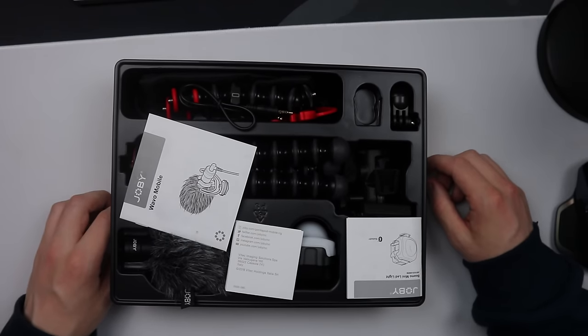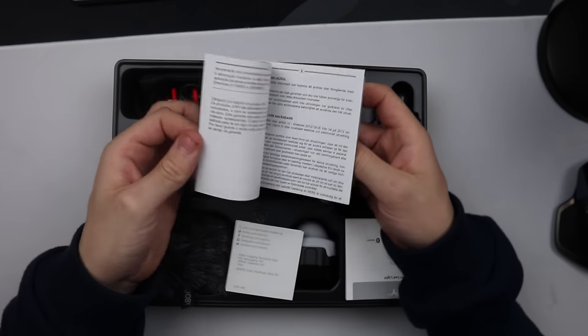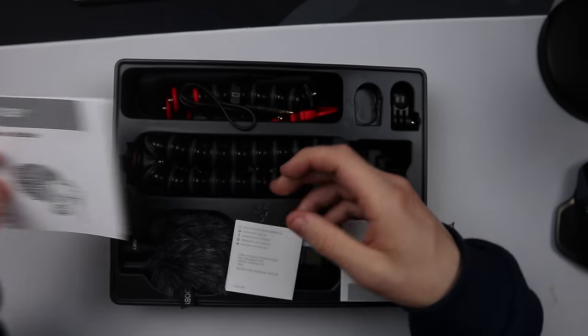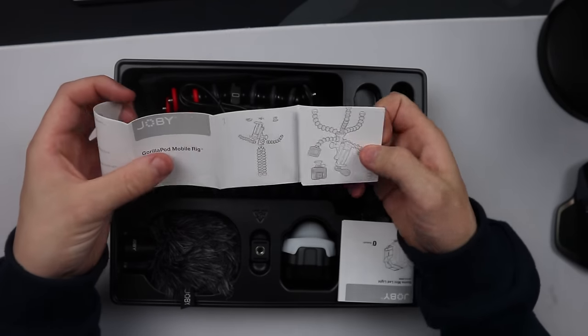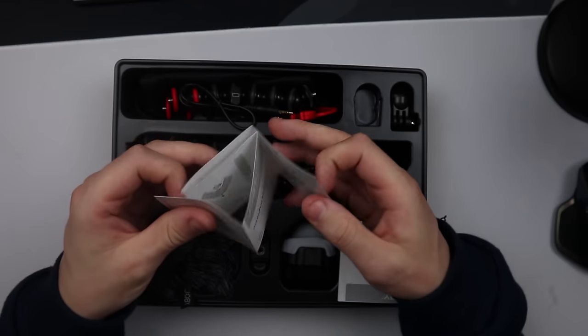That is a lot of accessories — I didn't expect that. So we've got the Weaver Mobile instruction manual for the microphone kit that comes with this, which is very nice. We also get another one for the GorillaPod Mobile Rig, showing you how to set up all the different configurations, including the mobile phone holder.